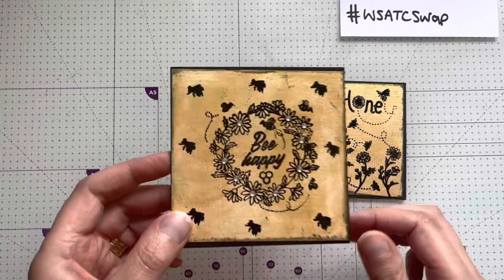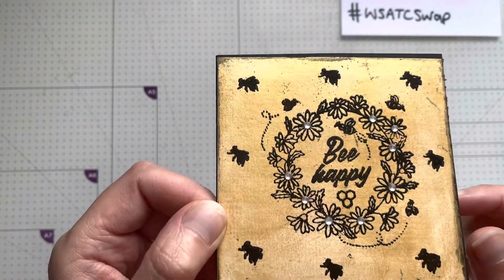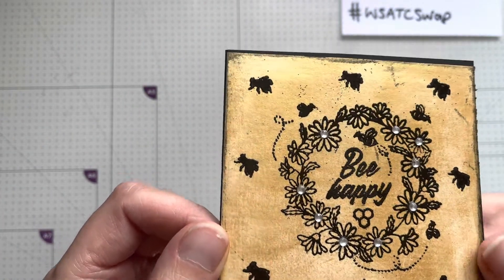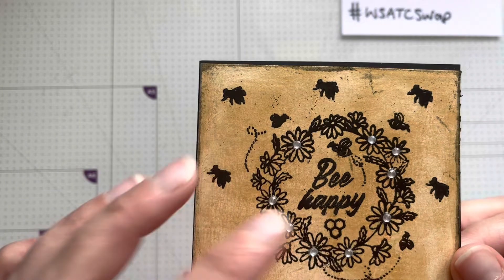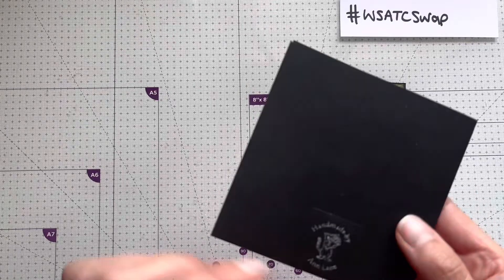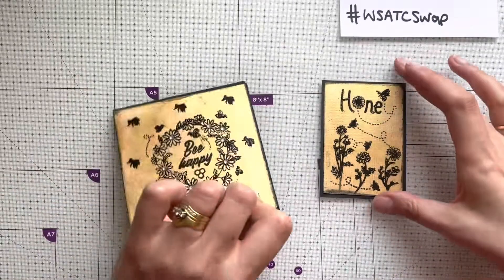I've got this lovely card with a beautiful gold effect in the background - I don't know how you've created that effect, whether it's a gel plate or not, you'll have to let me know. And then there's some black heat embossing that says 'Be Happy', with some nice little gems on there. Inside it says 'To Andrea, thank you for being my swap partner for the WooList ATC swap group, hope you like it, hope to swap again in the future, crafty hugs,' and it's got Ann's little stamp on there.